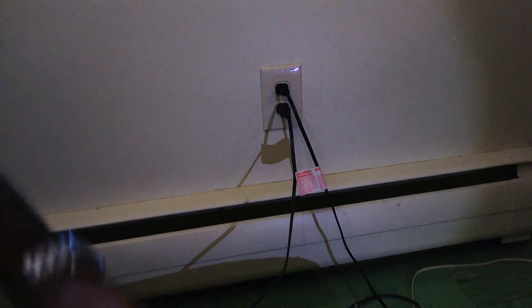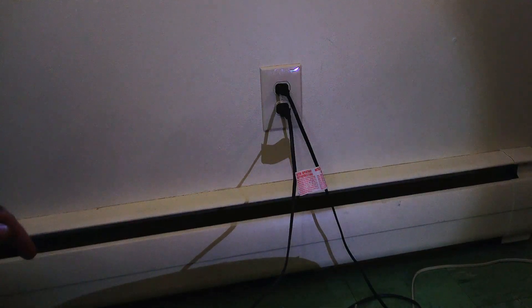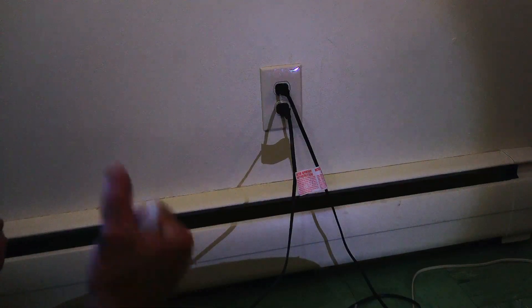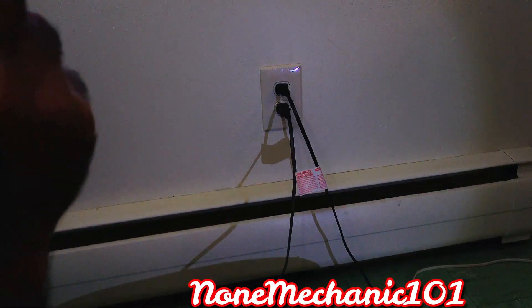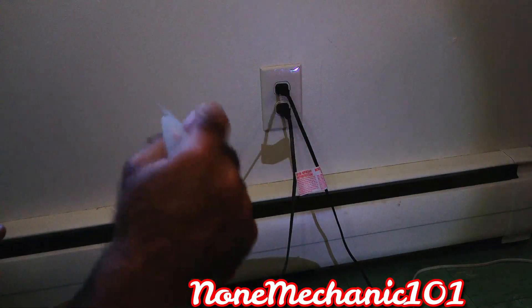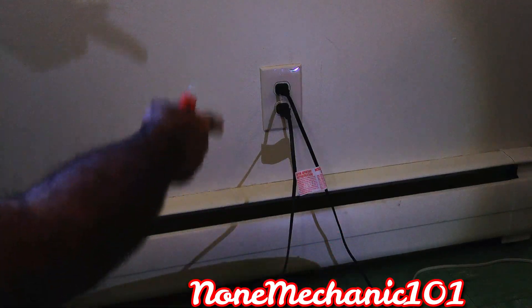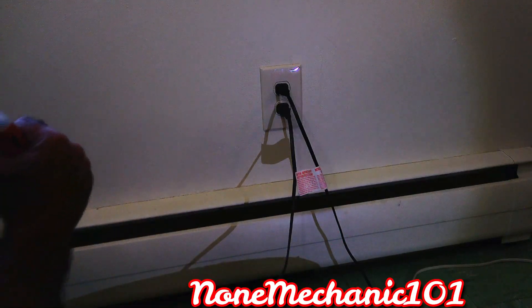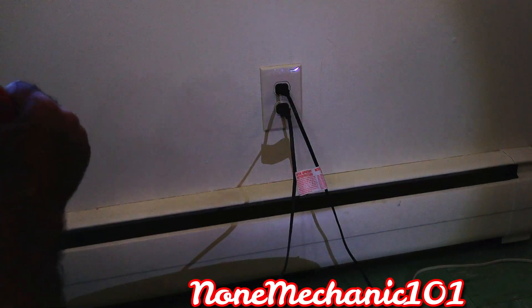I'm going to show you what I do. The first thing I do is I put a radio on. The reason why I put a radio on loud enough is so that when I hit the circuit breaker, I can make sure I shut off the right one. I also have a light that's going to be on, and when I hit the circuit breaker that's how I'll know. So let's get started — let me go down and hit the circuit breaker and we'll go from there.